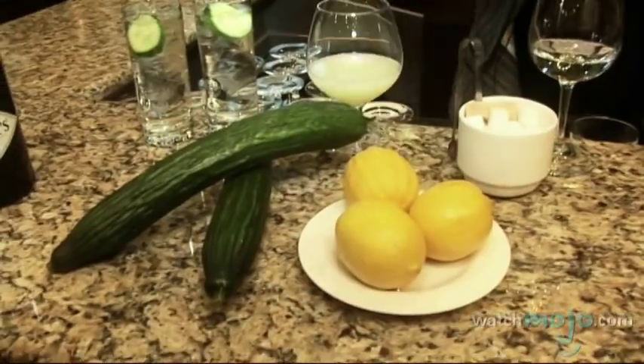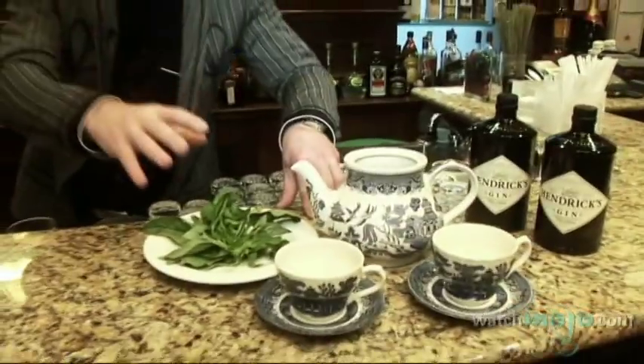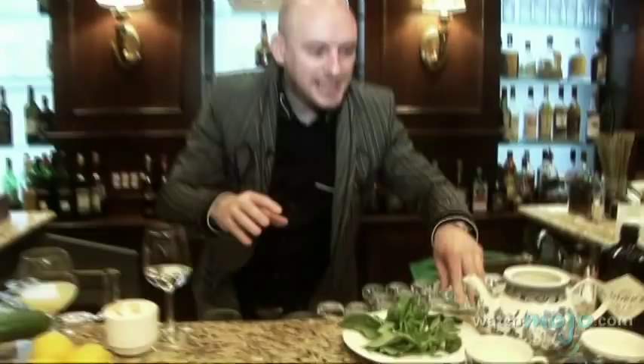Basil Smash is going to be made with Hendricks Gin today, fresh lemon juice, sugar syrup, simple syrup, and fresh basil. We're going to shake all of that, serve it on ice in a teapot, and we're going to enjoy it.